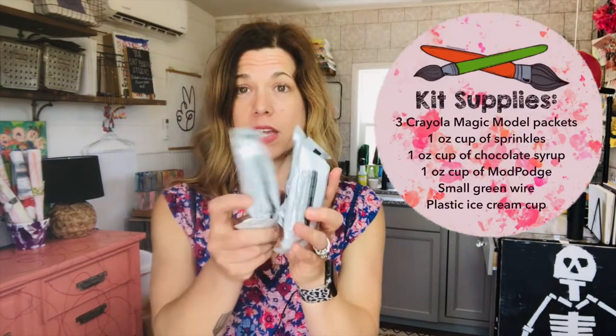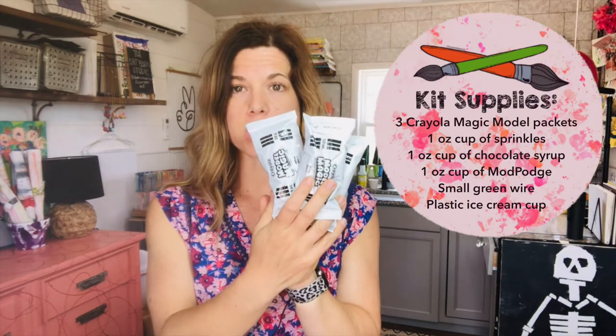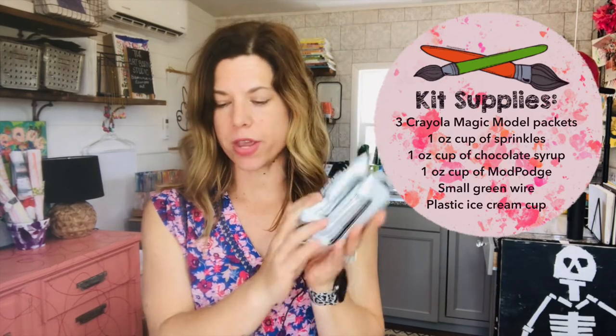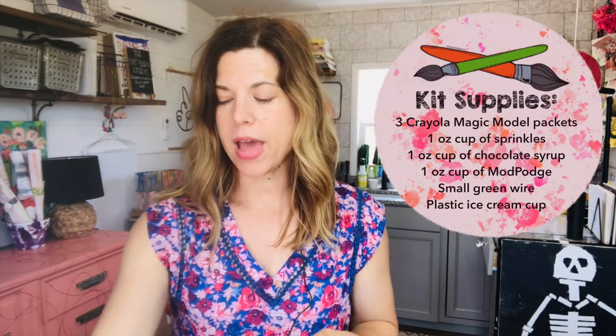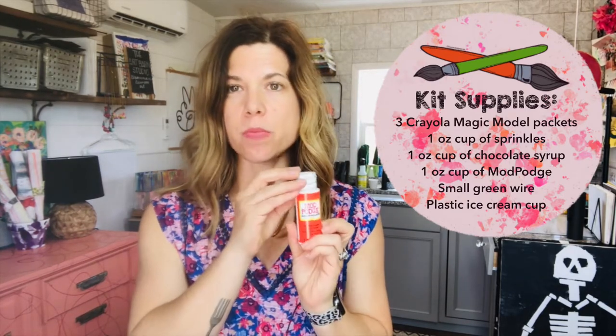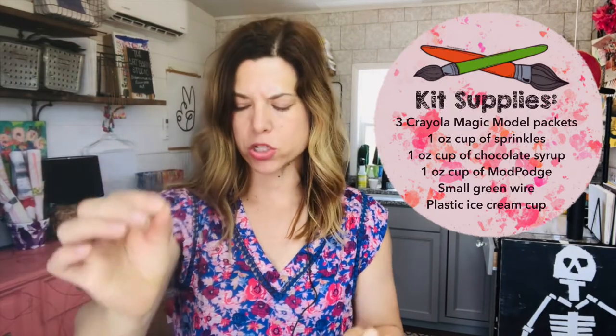These are the things you should have in your kit: three packs of Crayola Magic Model — this makes two scoops of ice cream, the whipped cream, and the cherry. Your kit will have three little cups: one with sprinkles, one with chocolate syrup which is glue mixed with brown paint, and a little container of Mod Podge which will make it shiny when we're done. Also included is your plastic cup and a green wire — make sure you don't lose that; I'm putting mine in my cup.